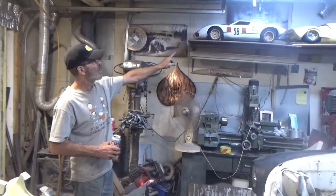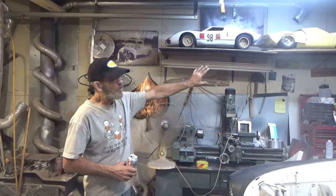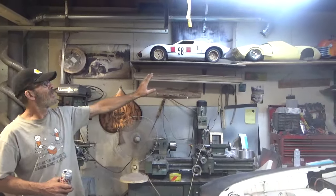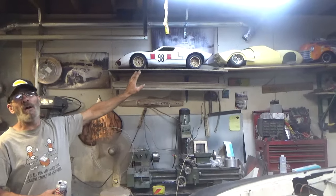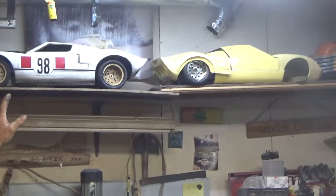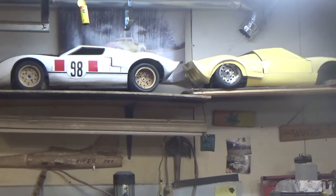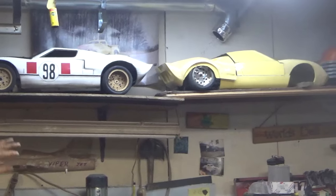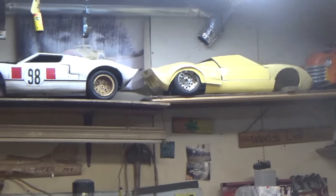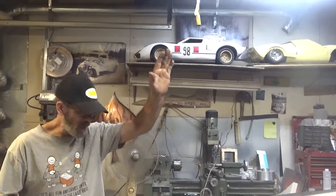These crazy little GT40 bodies — I've got number 98 up there, the yellow one I've been making components for. I haven't got back to it yet but that one is going to be a really special one. I can't wait to get back working on it because I've got some really cool features planned for it.